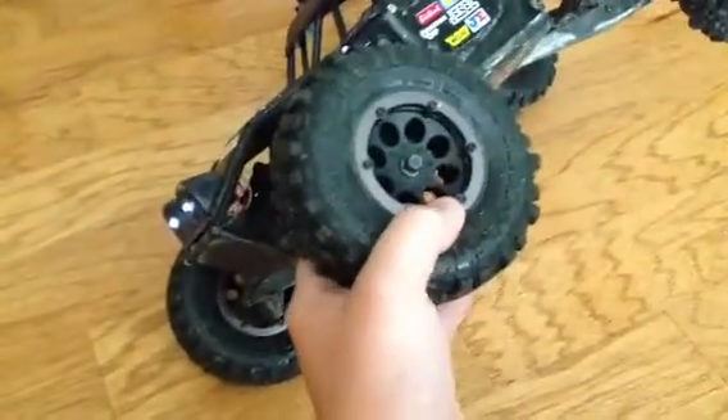Here's my super swampers, and I put the Axial beadlocks on it, which looks pretty sick. I like it.